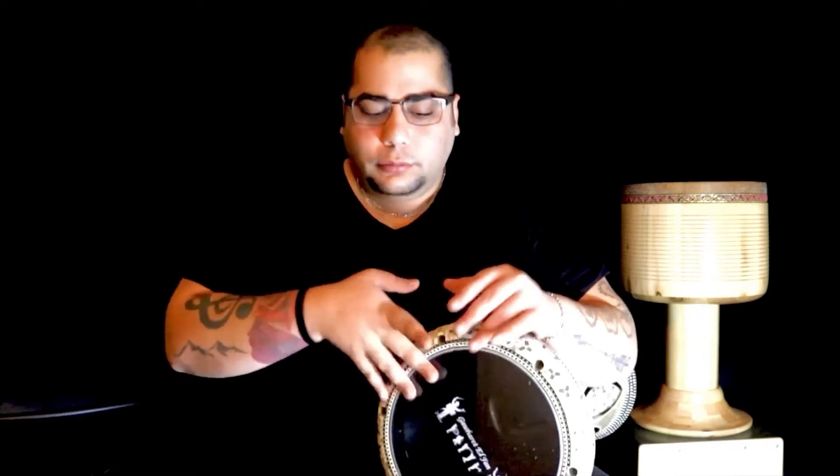A bad habit I'm still trying to unlearn is playing too much into the drum. You want to try to be on the edge as much as you possibly can — that creates a sharper sound. So again, it's just five notes that start with the right hand and end with the right hand. You can use the three-finger technique as well, but I prefer to use just the ring fingers because I find it gives me more leverage, and I've just practiced it more.